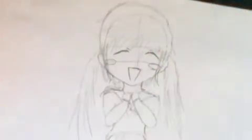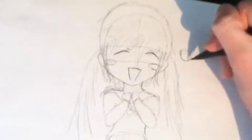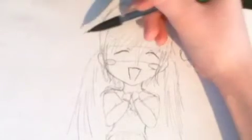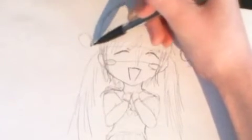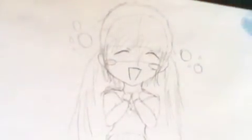One more thing I forgot — around the face you can add little bubbles, like happy bubbles. It kind of helps express the emotion. I see this in anime and manga a lot. That's pretty much it for the basic tutorial. I'm going to go into time-lapse for the coloring.